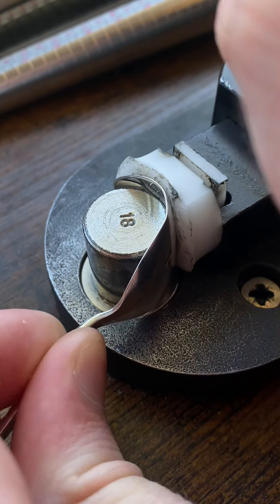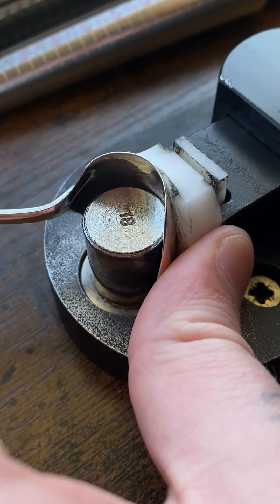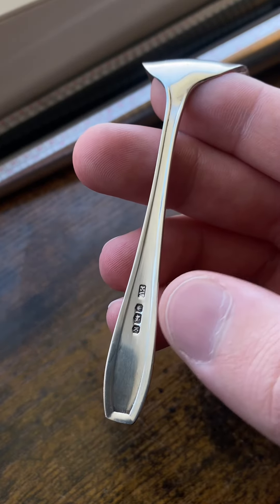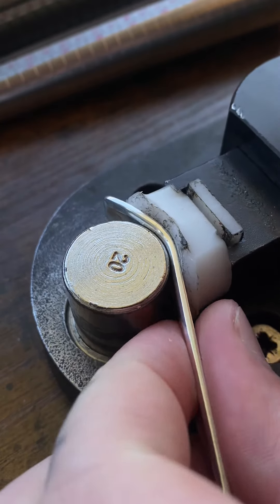Then I'm simply going to bend it in on itself until that spoon head gets very curved. Our spoon head is now curved. Now we're left with the hallmark. I'm going to wrap the hallmark part around the middle of that spoon head and bend it.